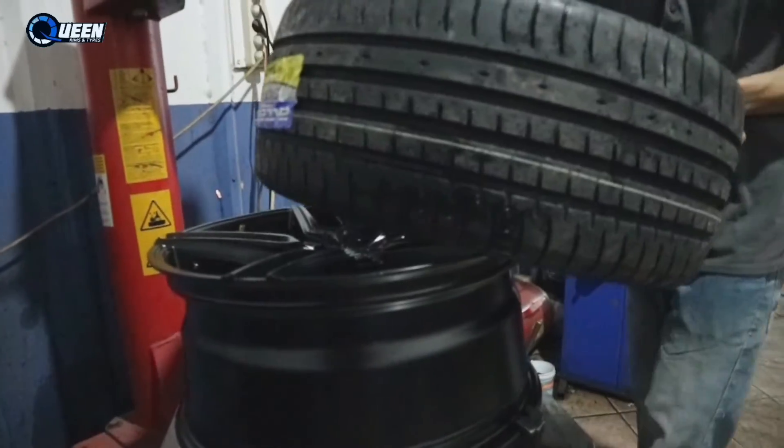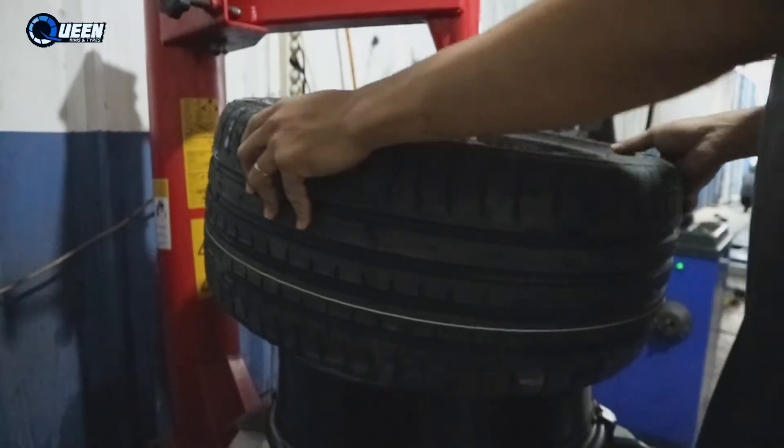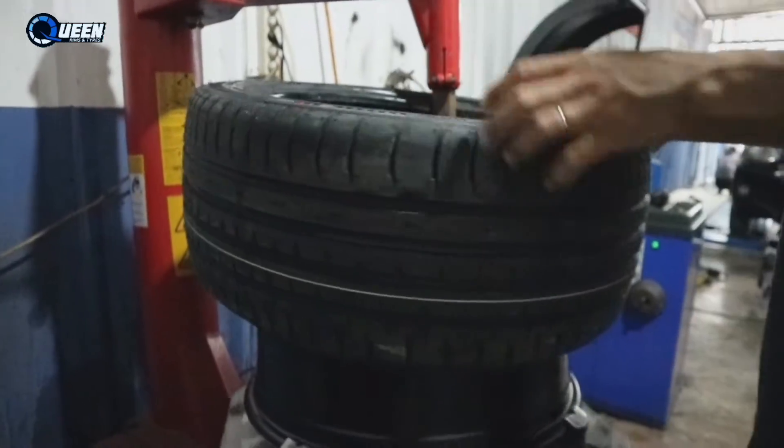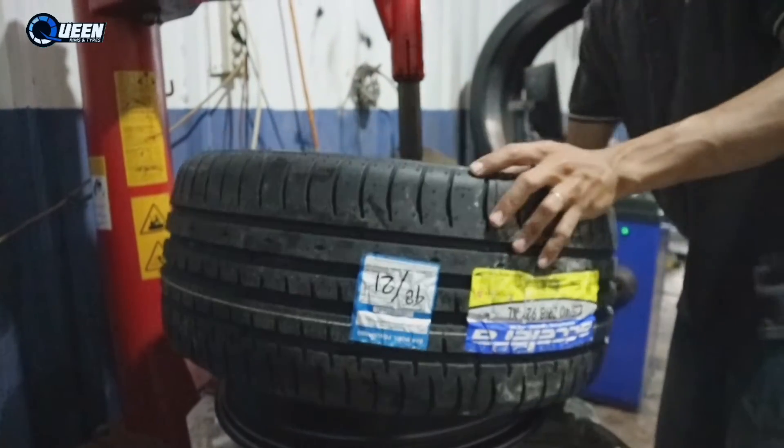Okay guys, back to Queen Rims, stock of electric and updated in Karawaci, Tangerang. Di episode kali ini kita mau modifikasi atau upgrade velg mobil Mazda 3. Kita upgrade ke ring 18, dari ring 16 naik ke ring 18.